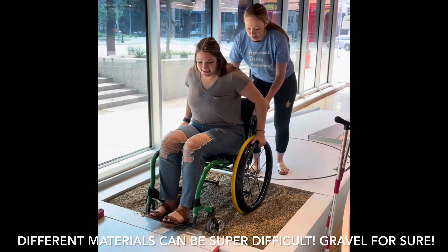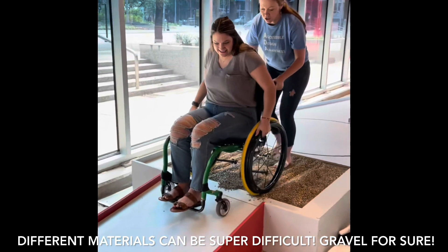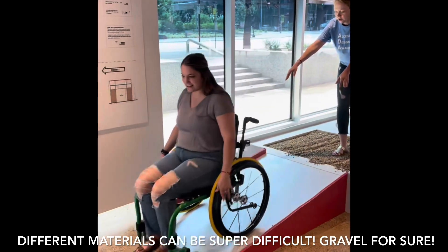Ready? And then I'm going to just lean back a little bit. There you go. And then push over. Just know you're going to go fast, so try and control it a little bit. You can let it go a little bit more.